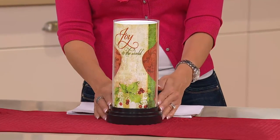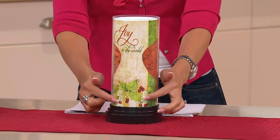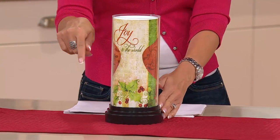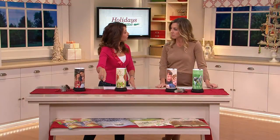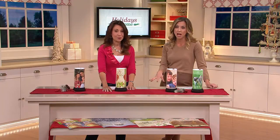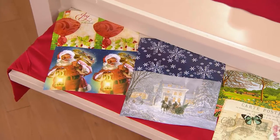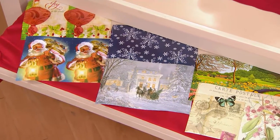Here you have that beautiful insert — this is one of the eight that comes with the set. This one is 'Joy,' look how pretty with that beautiful holly design. We have eight different selections. Four are definitely holiday Christmas time, but the other inserts are for all year round, like the butterfly you're seeing right there.